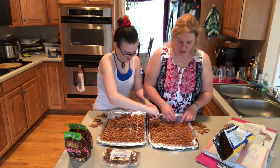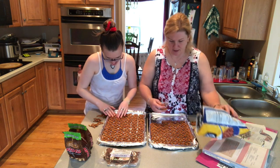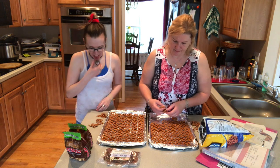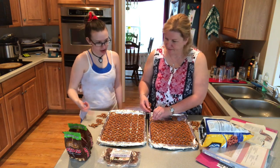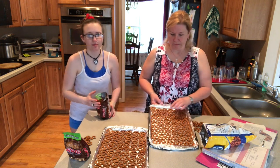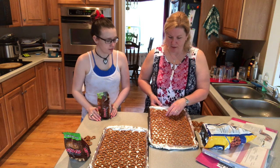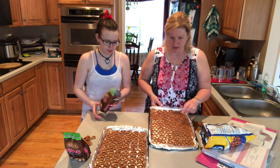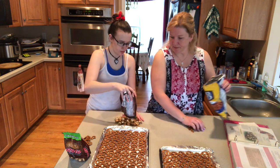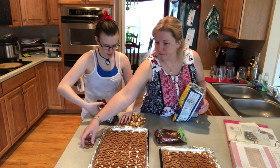Oh, you can't steal any more! Oh, your tray looks good though. Look at those broken ones. A tray full of pretzels, filled to the brim. Now this next part's really annoying — you have to unwrap all these Rolos.